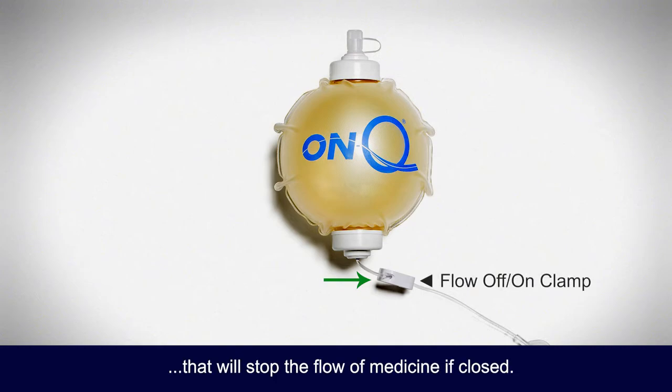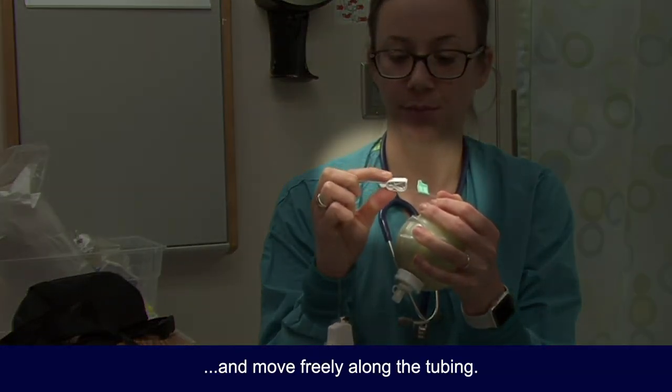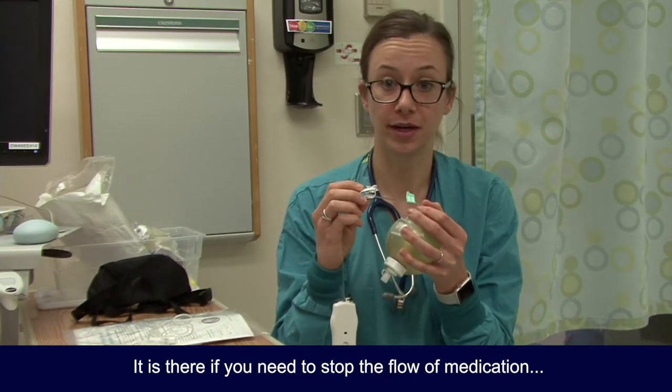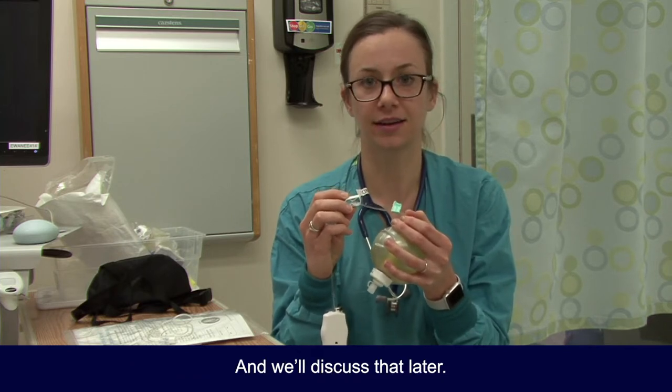This is the clamp that will stop the flow of medicine if closed. It should remain open and move freely along the tubing. It is there if you need to stop the flow of medication or when it's time to remove the catheter, and we'll discuss that later.